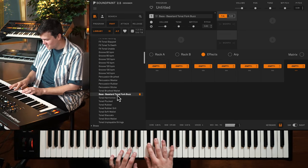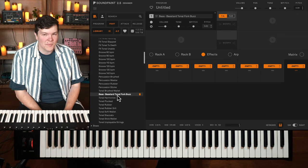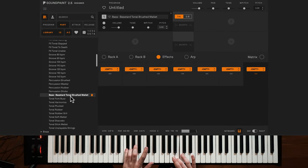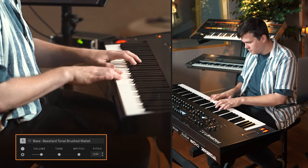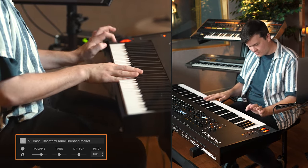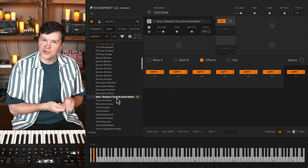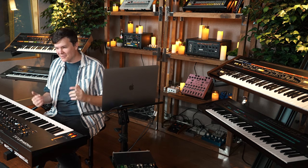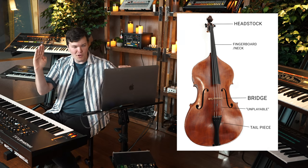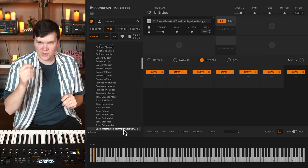That's very metal — not typically a sound I go for as an upright bassist, but I could see it being useful. Here's Brushed — a really useful sound. Before this I might have layered a bass and a brush pattern separately, but it's nice to have that in one part. Then there's Unplayable Strings, which I believe are the strings underneath the bridge — they curve over to the tailpiece. If you pluck those, you get a sound that sounds like this.